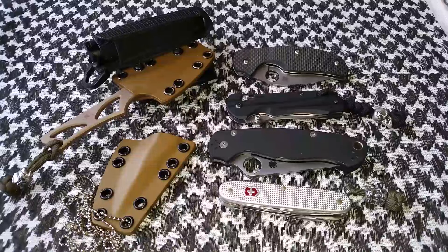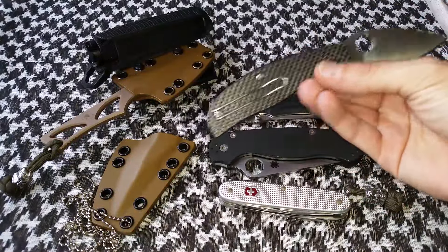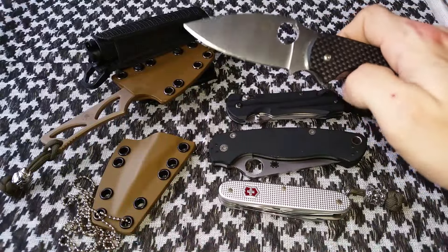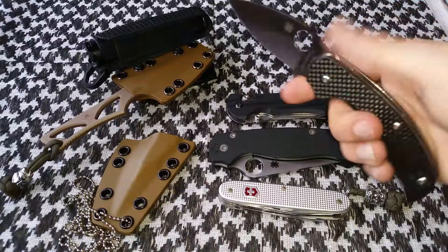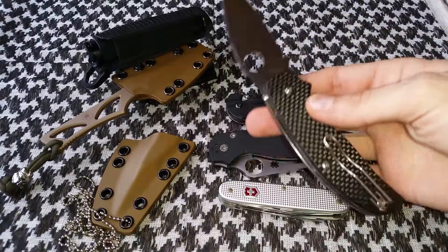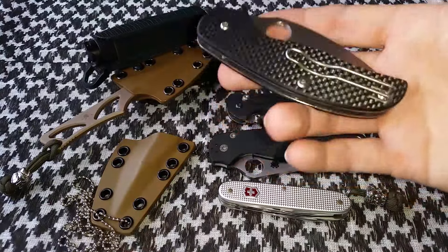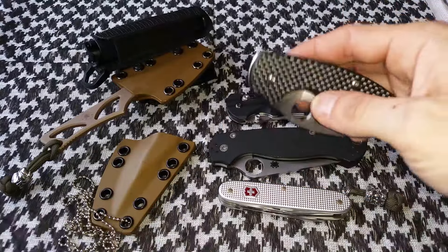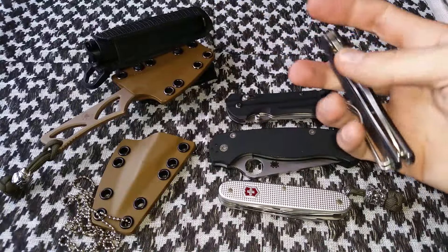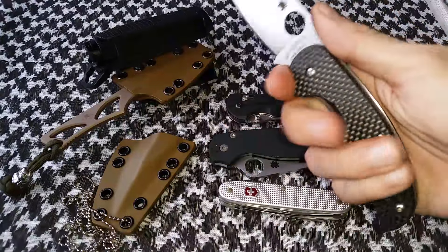Moving on to my actually most carried and used knives of 2015 — starting at the top you see the Sage One by Spyderco. This knife has blown me away ever since the day I got it. It was super smooth out of box but now it's just ridiculously smooth — you don't even have to break it in, just give it a little flick and it drops no problem. Great ergonomics, a very capable blade, strong design, and that deep carry wire clip by Spyderco is great — goes in and out of the pocket very easily and doesn't hang up even on thicker jeans.